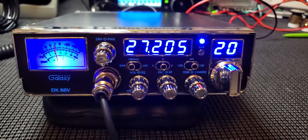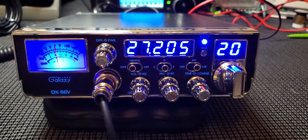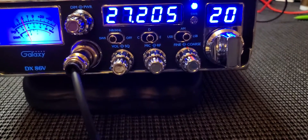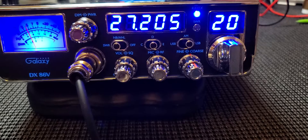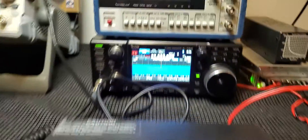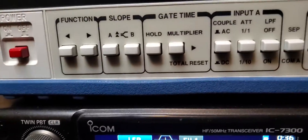Good afternoon. Here is the Galaxy DX 86V — this is going to be a short one. We're on lower sideband channel 20, the coarse clarifier is at 12 o'clock, and it is adjustable for both transmit and receive on this radio. So aftermarket microphones work with it, and this is our receiving radio.